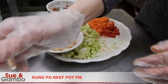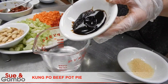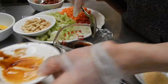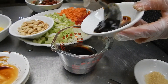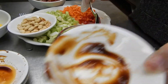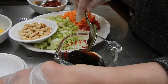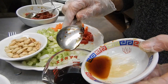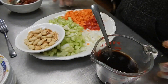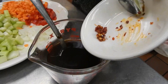I'm going to mix the sauce. I'm using 1.5 cups of water, 1 tablespoon of hoisin sauce, 1 teaspoon of soy sauce, 1 tablespoon of oyster sauce, 1 tablespoon of sugar, and 1 teaspoon of cooking wine. Then I mix. I also add 1.5 teaspoons of chili pepper sauce.